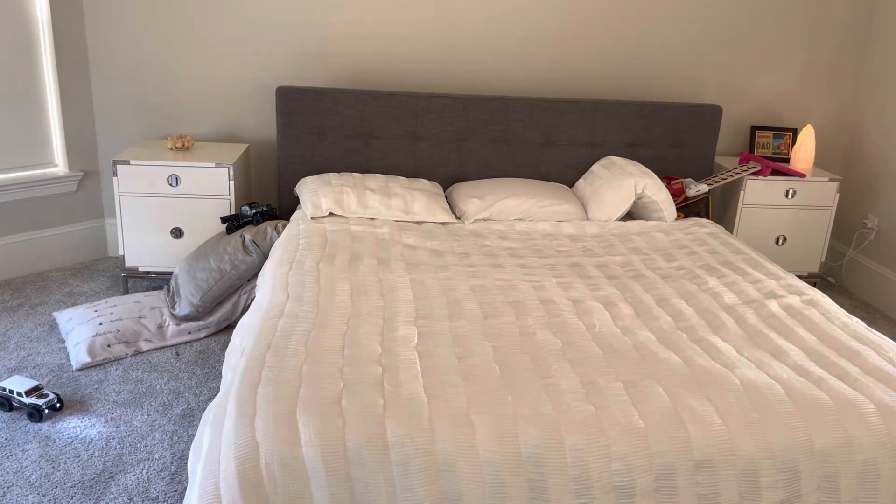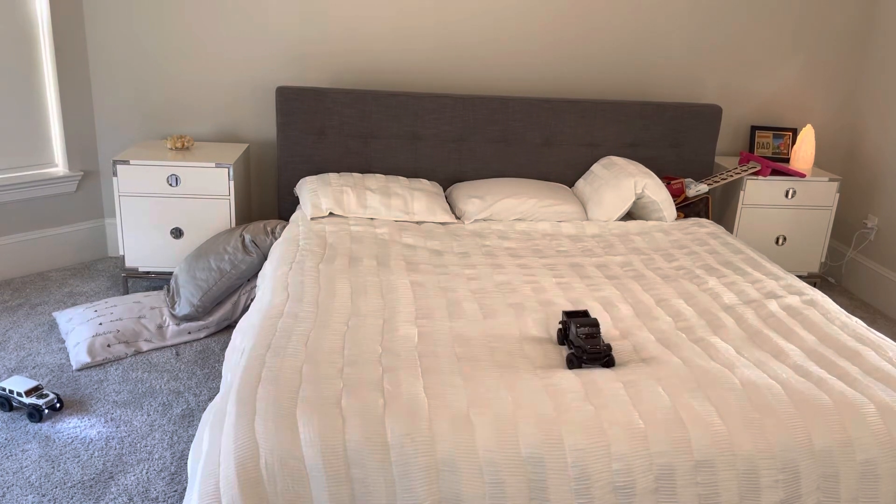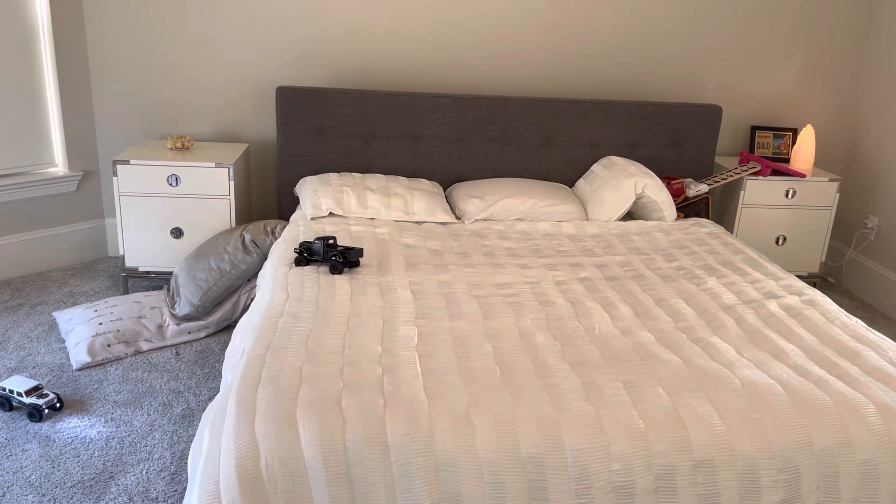The Power Wagon is going to have no problem getting over this corner — it's got a way longer wheelbase. Going around the pillow — can't go into it or it'll knock you off. And we're up! Moving on to pillow number three — no problem. From there it's a pretty long drop; using the headboard to keep steady, and onto pillow number four.